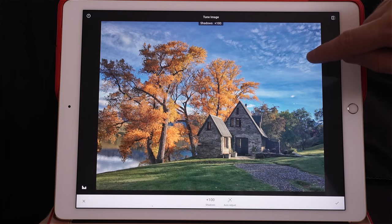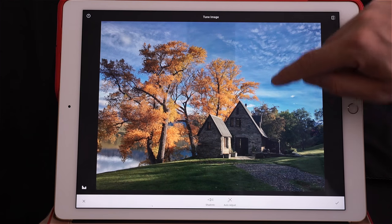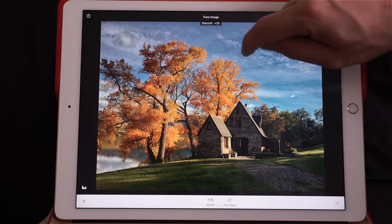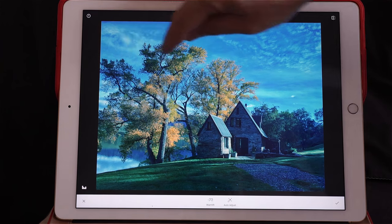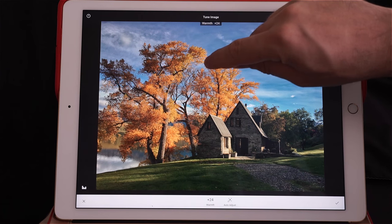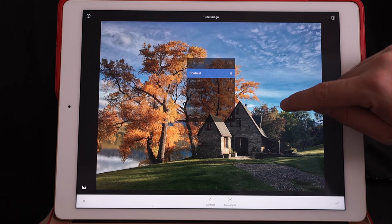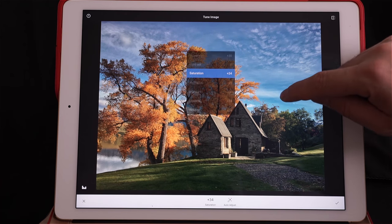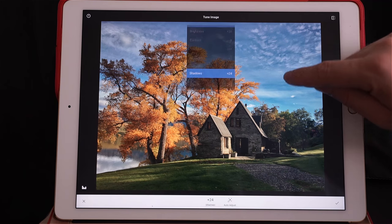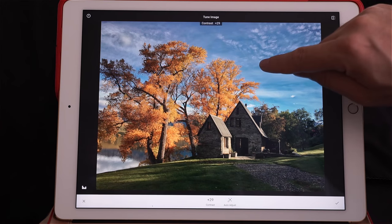Check this out — I'm going to open up the shadows, maybe plus 15. And warmth: if you go right it's going to make the whole photo warmer, if you go left it's going to make it colder and bluer. I'm going to add a little bit of warmth, maybe plus 24. So the summary: brightness plus 30, contrast zero, saturation plus 34, ambience plus 9, highlights minus 100, shadows plus 24, warmth plus 24. The only one I haven't done is contrast — I'll add a little bit of contrast.